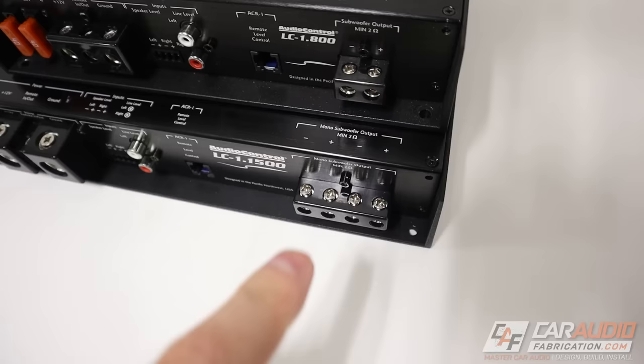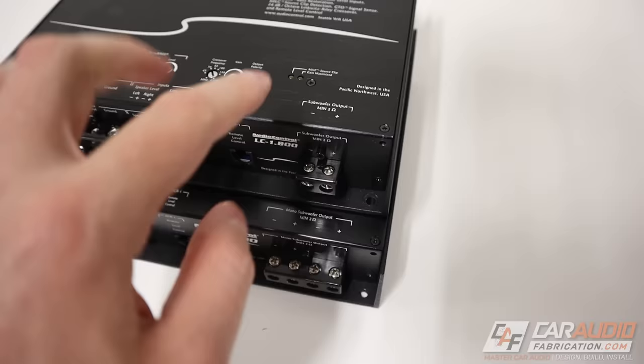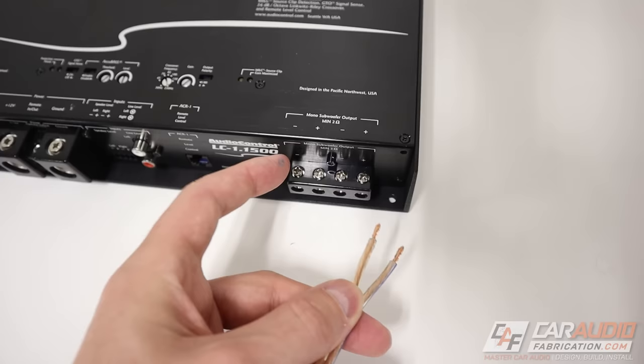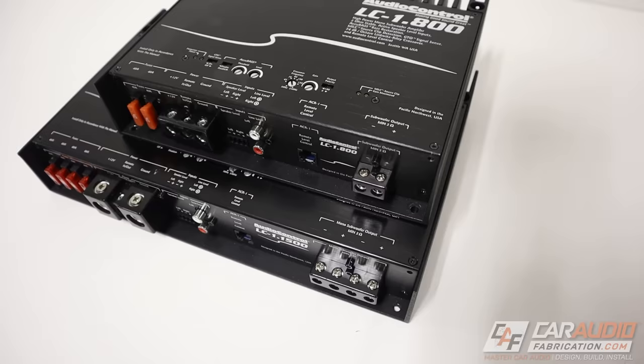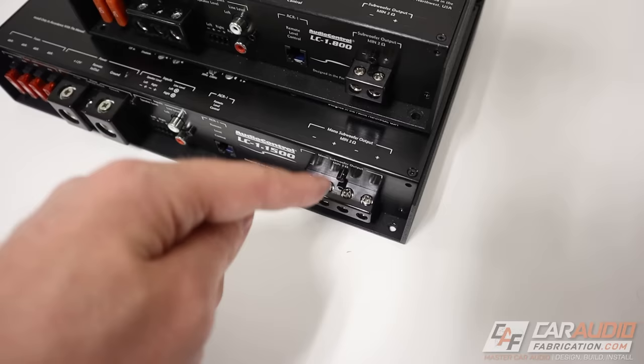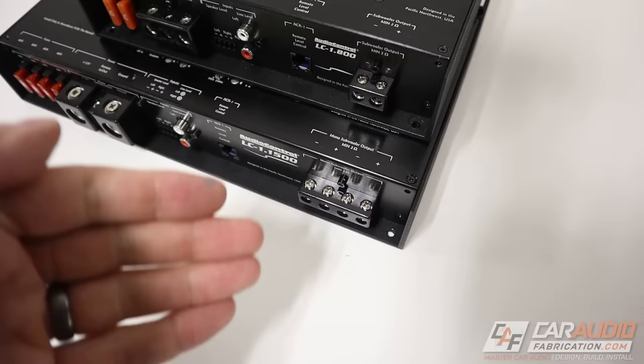Do you need to do any special wiring to bridge the terminals? Nope — just treat it exactly like it was a single set of terminals, like this amplifier here. If we're only using one subwoofer, where's the best spot to connect the wires? Again, it doesn't matter. Negative to negative and positive to positive. So this terminal is essentially exactly the same as this terminal. That begs the question: why do amplifier manufacturers add this anyway, and how can you use it for far better wiring?